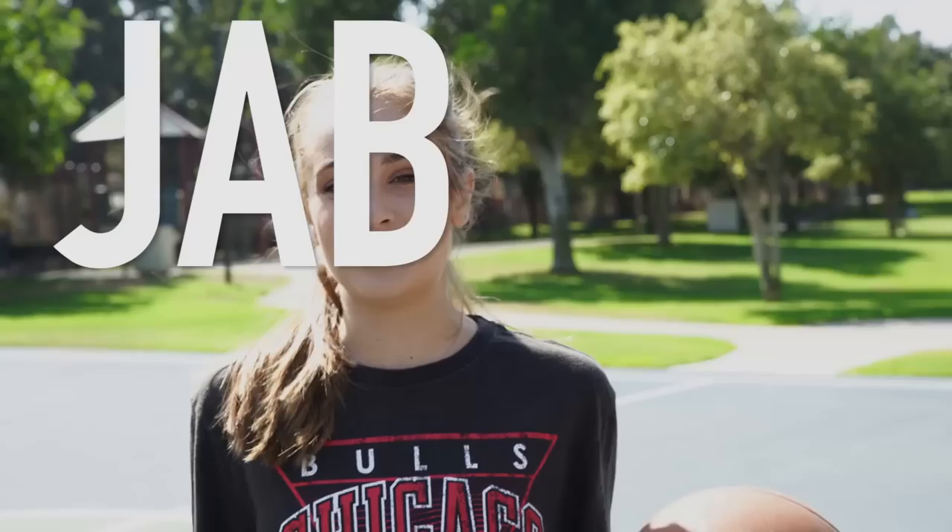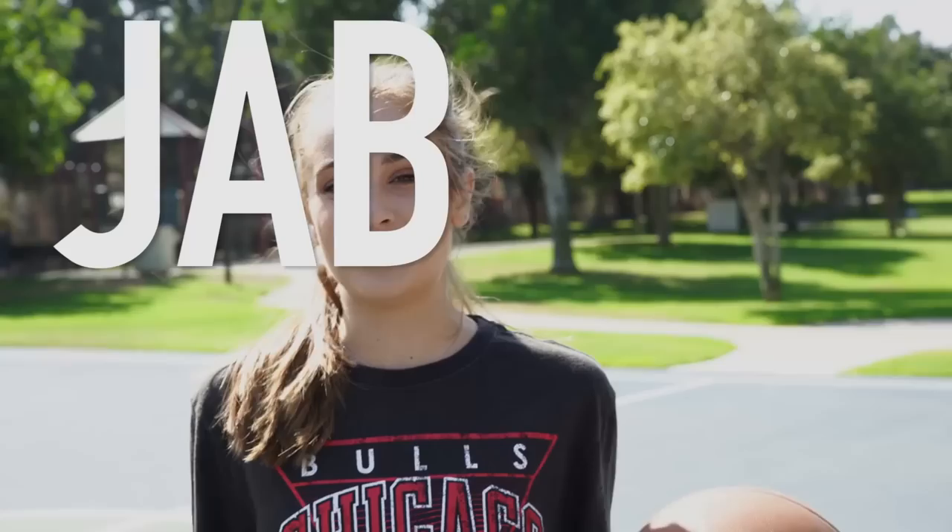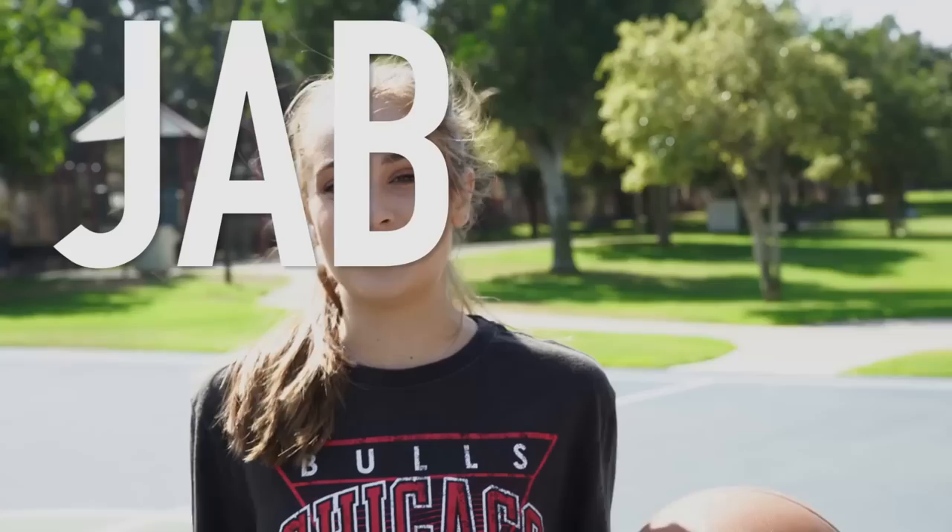So the move is the jab step. I'm sure that you've heard of it before but I'm going to go over it with you guys today.